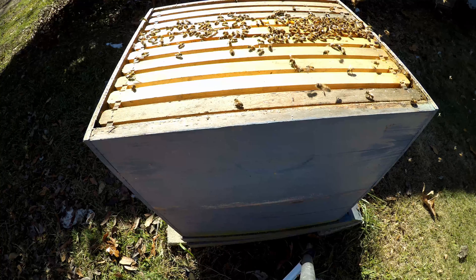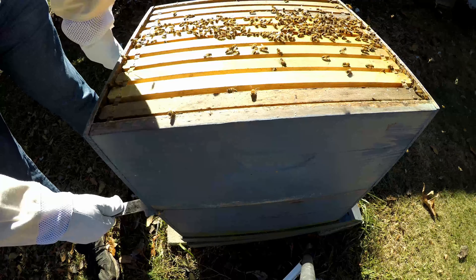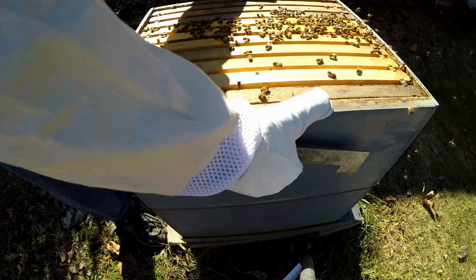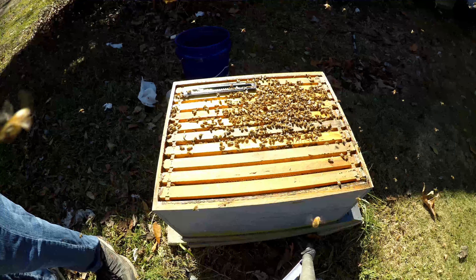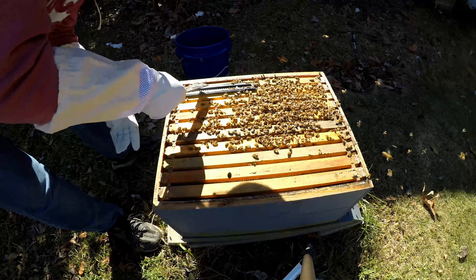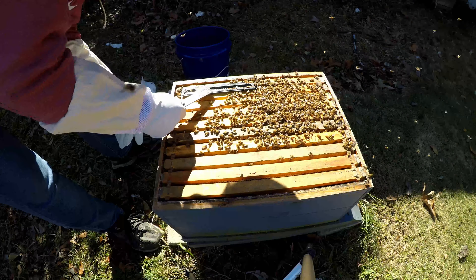The one with the sugar on it, we'll set that a little bit off to the side, and then I'll pop this bigger box and see what we got in the bottom. There we go — it's not too badly propolized. So there's the majority of the cluster. You can see they've kind of clogged up the little beetle trap, and these beetle traps I'm not a big fan of, to be honest.